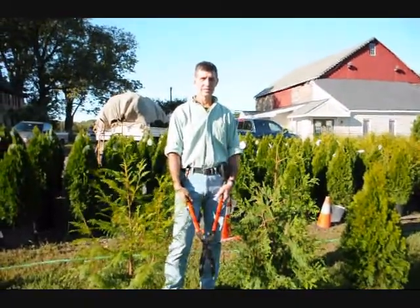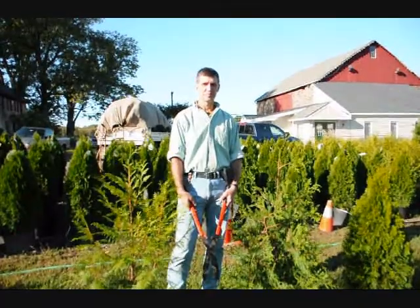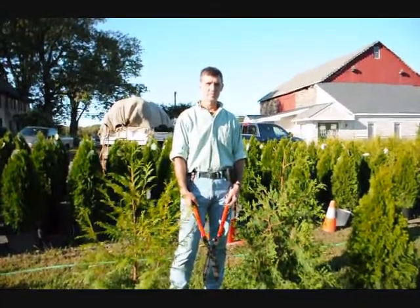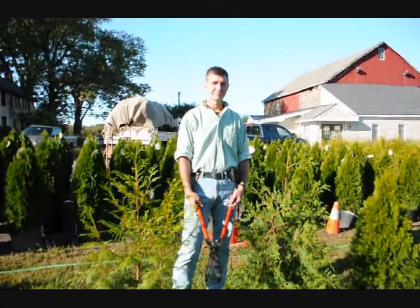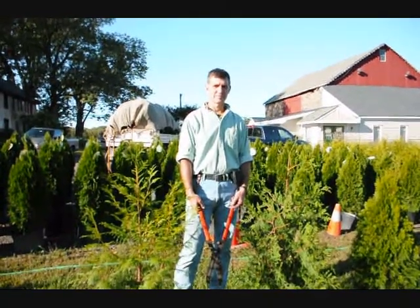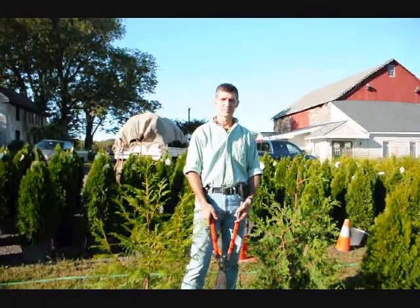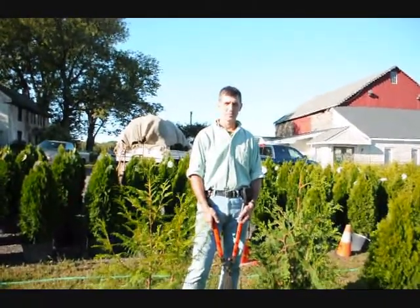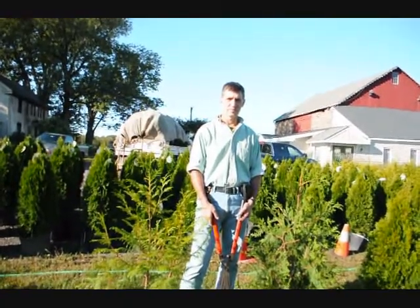We're here at Highland Hill Farm on Route 313 in Fountainville, PA. I'm Bill Hurst doing the photography. I own the Highland Hill Farm. And this is Mike Lewis of Lewis Wholesale Nursery. Mike is one of the premier growers that we use here at Highland Hill Farm. We also grow a lot of arborvitae, but we are supplied by Mike. He's right across the street from our nursery and our operation.